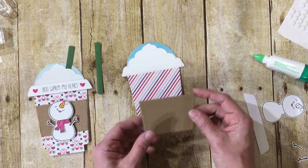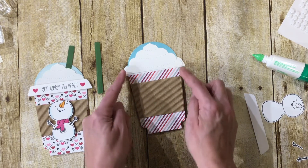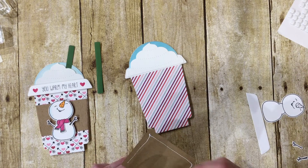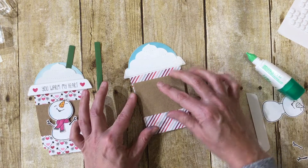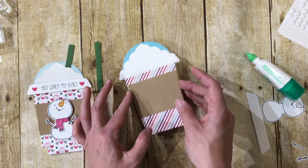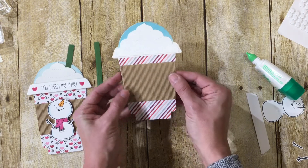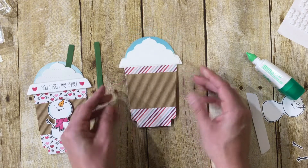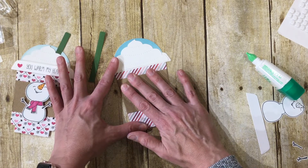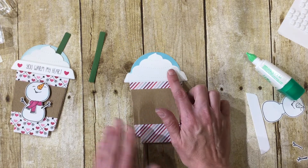For the cup cozy, I cut this piece four by two and a quarter with the cup front die to get the perfect size. This is FSJ corrugated cardstock, which looks just like the cup holders at coffee shops like Starbucks. You line it up — it's cut to the same size as the cup so it's pretty easy. There's a tiny gap, but you just wiggle it into place.